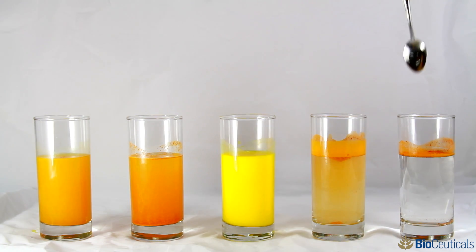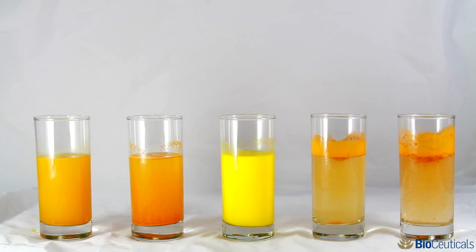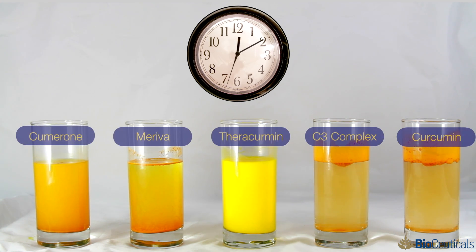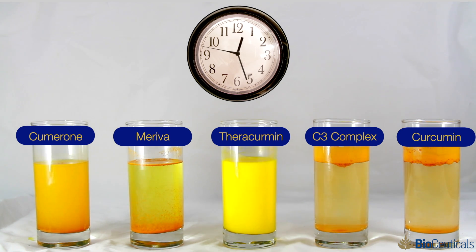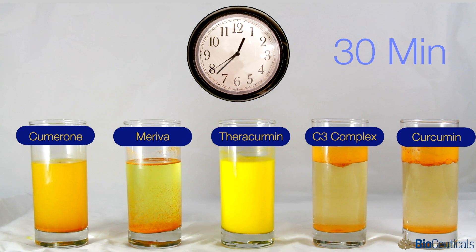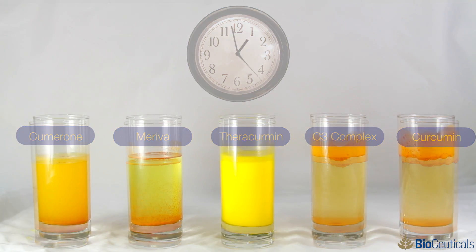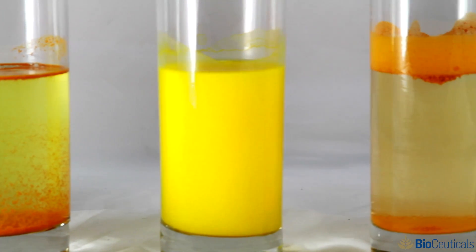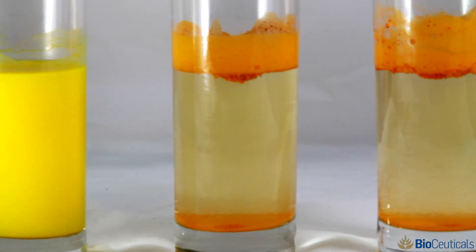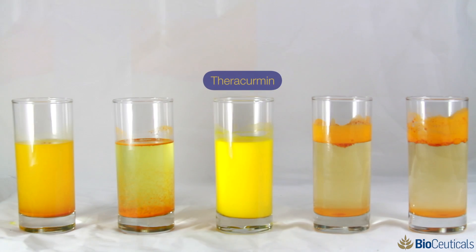So you take that reduced particle size curcumin and then you encapsulate it with a vegetable gum called gum ghatti to form what's called a colloidal suspension. Because if you tried to mix regular curcumin in water, it's not water soluble — it just kind of sits there. But the Theracurmin will disperse and dissolve evenly throughout the solution. When you create this colloidal suspension, you not only increase the solubility, you also increase the stability, so it becomes more resistant to light and heat damage.